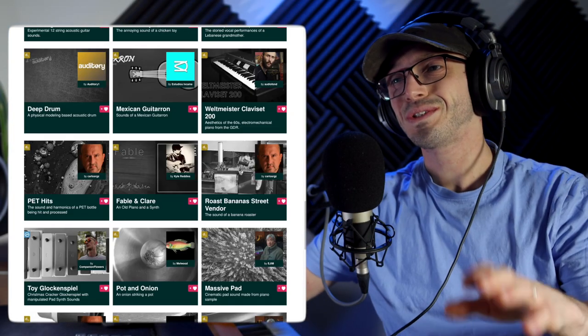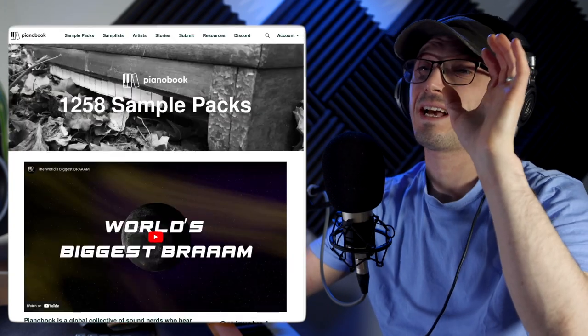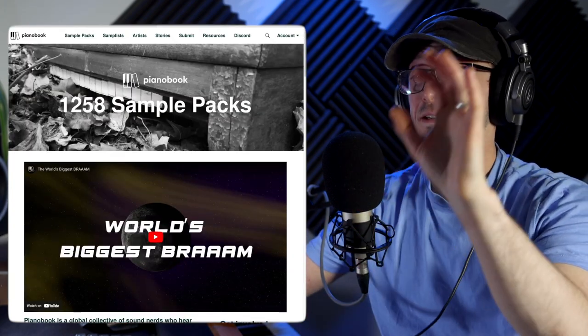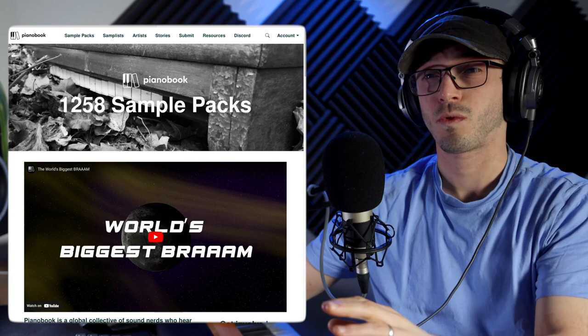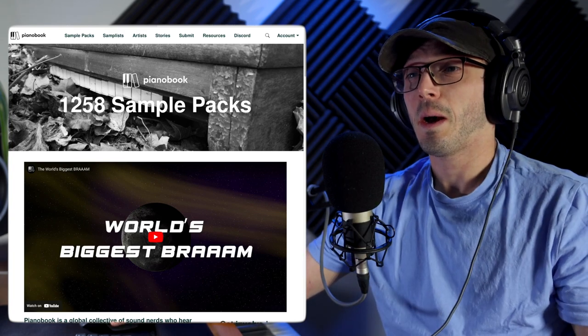I do love Pianobook. I remember back when this had like two or three hundred sample packs on it, and now we're up to one thousand two hundred and fifty-eight, which is absolutely amazing.